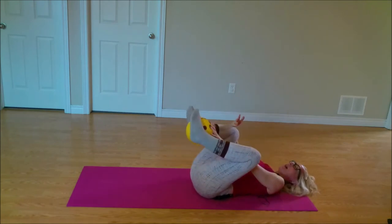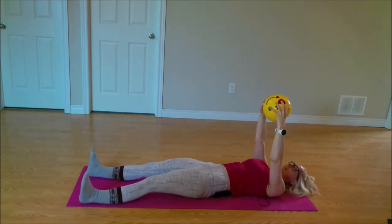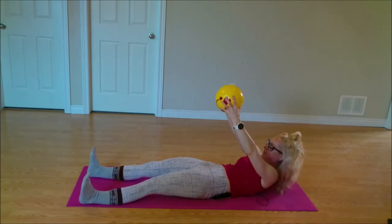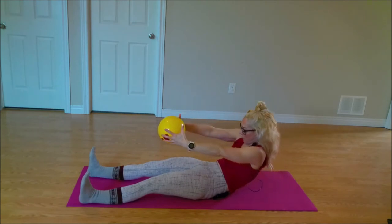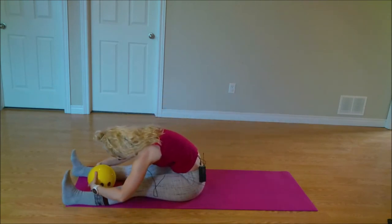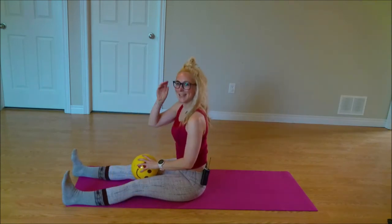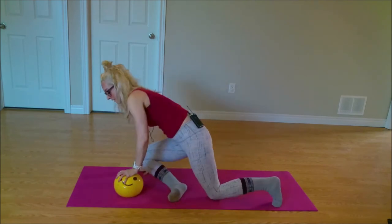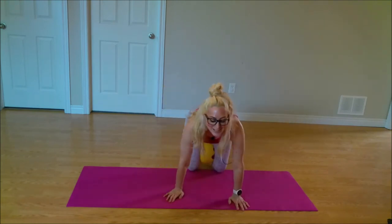We're going to roll ourselves back up. Taking our legs long, maybe the ball is coming along for the ride. Reaching the arms up towards the ceiling — I like to tuck my chin into my chest, then peel my shoulders off the mat. I squeeze my bum and squeeze my quads, and maybe I peel my mid-back off the mat, rounding that spine as I roll myself all the way over. Breathing here for an inhale, exhale. Stack those shoulders over those hips. Beautiful work friends. Let's come on to our hands and knees. Placing that ball in between our thighs.